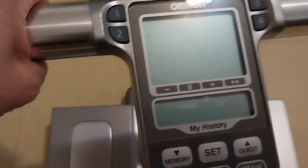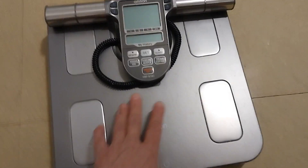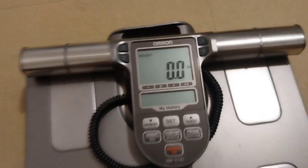This is the OMRON digital scale. It has many different features. I'll turn it on. You have to press a button right here to turn it on, and then the zero comes up and you can step on it and weigh yourself.